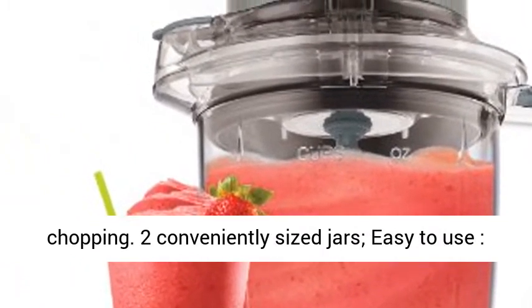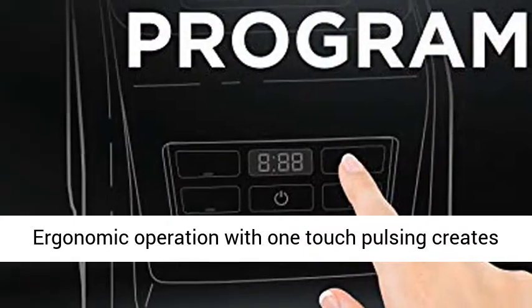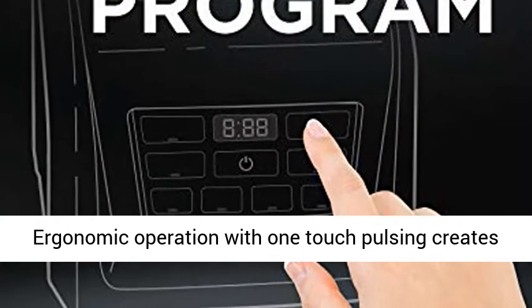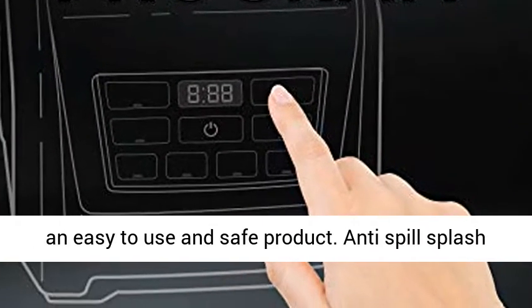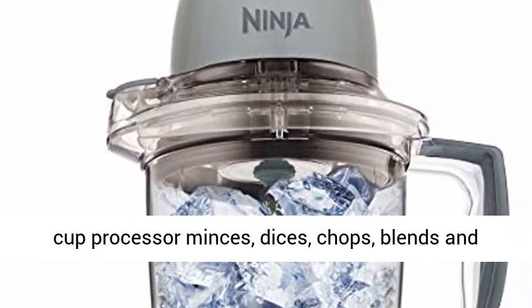Frozen Blending and Perfect Even Chopping. Two Conveniently Sized Jars. Easy to Use Ergonomic Operation with One-Touch Pulsing creates an easy to use and safe product. Anti-Spill Splash Guard, Easy Flip Pour Spout and No Slip Base.